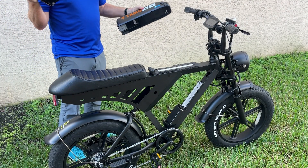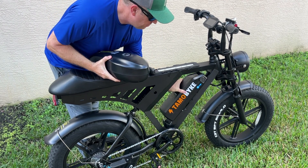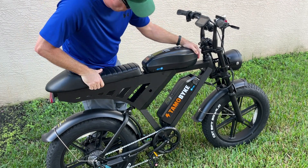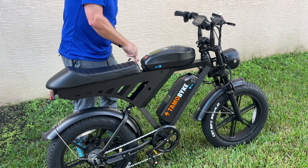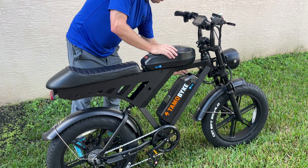In this video, I'm going to test the range on this TAMO Bike V30. It comes with dual batteries. I'm going to install the batteries — I fully charged them last night. They simply lock in the frame like this, and then the bottom battery like that. Then I have a key to lock them on the frame. And I'm all set.